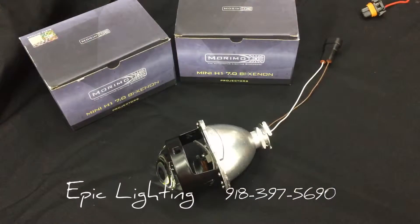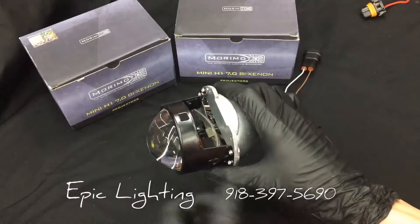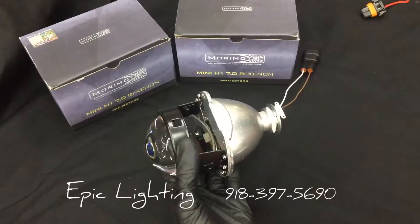So what is a Bi-Xenon? Bi-Xenon means it has a high and low beam function in one unit. In this case the projector actually controls the high and low function. Your bulb is always stationary and never has to move — your cutoff shield is actually what folds down.